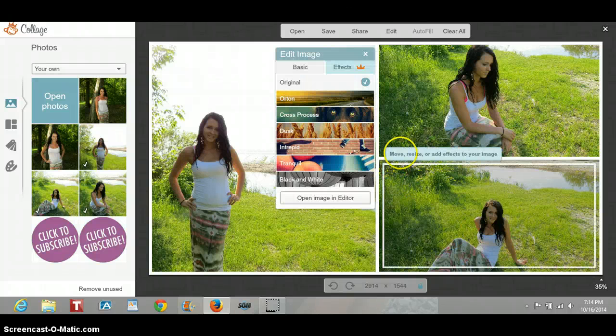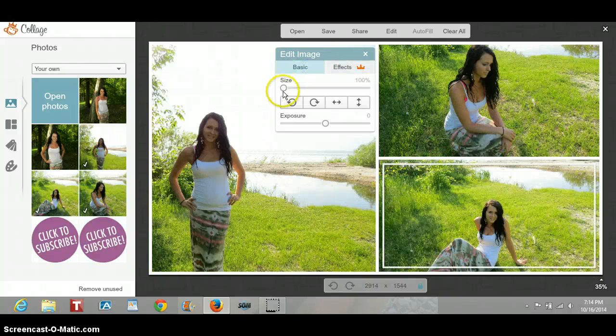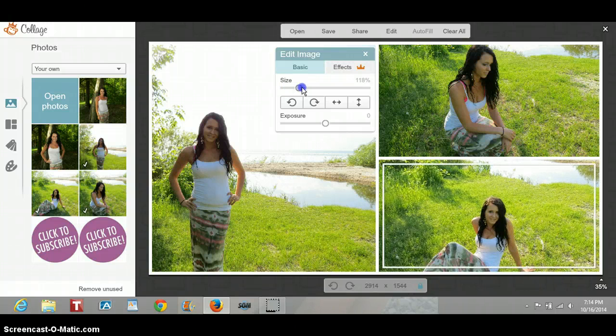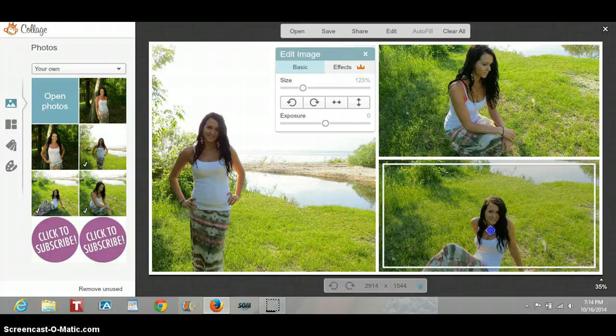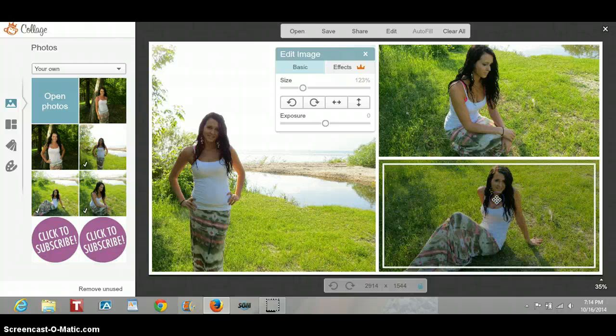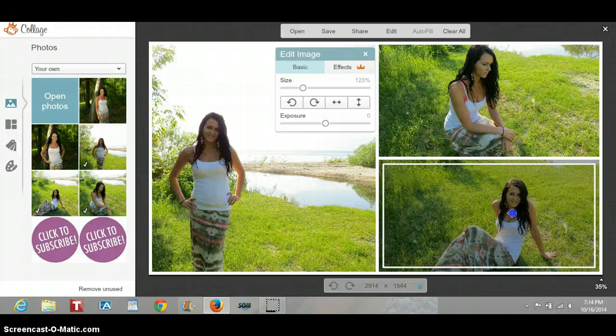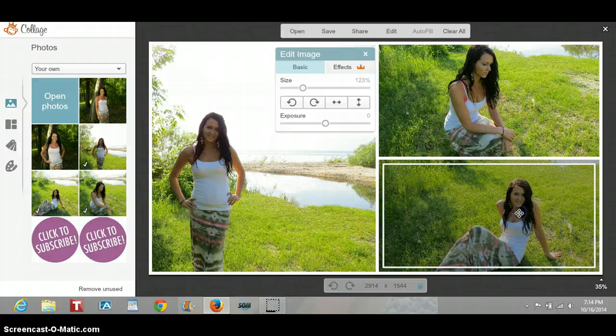You would just click on edit, go to basic, and zoom in for the size. Then just drag the picture upwards or whatever you would like. So I'm just going to keep it like this and kind of move it over.